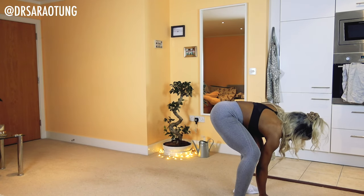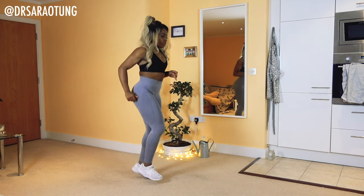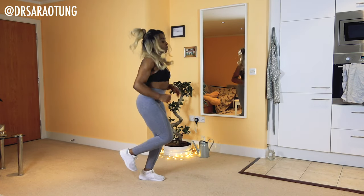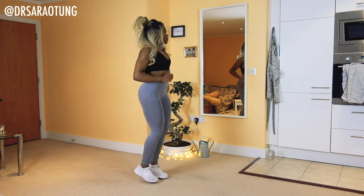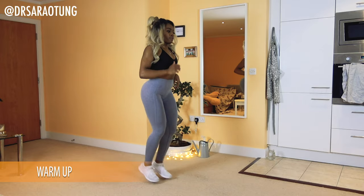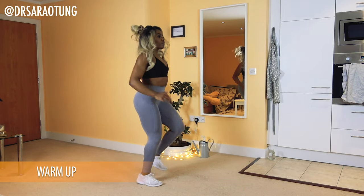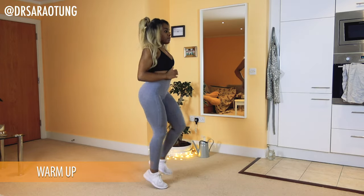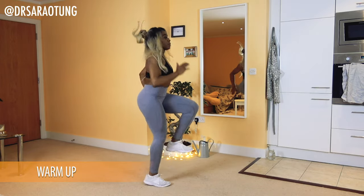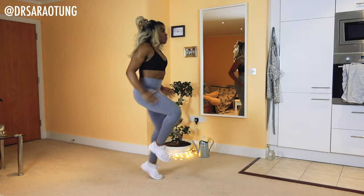Let's begin the workout with a warm up — ready for day two? Hope you're not aching too much from yesterday. We're just going to start off with a gentle jog, running on the spot. There's not a lot of technique to jogging on the spot, but that's okay. Then we're going to do some high knees, so pick those knees up a little faster.